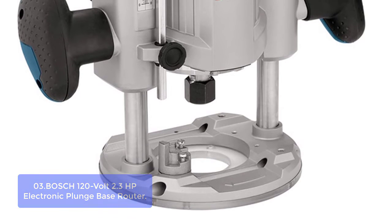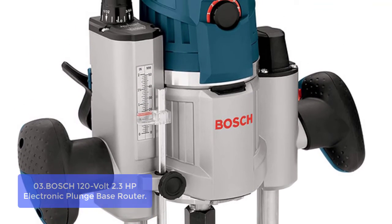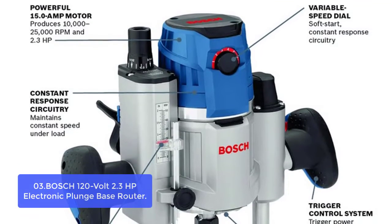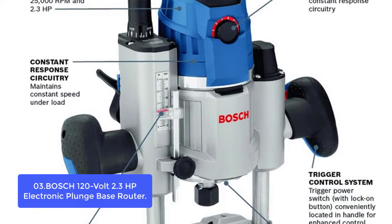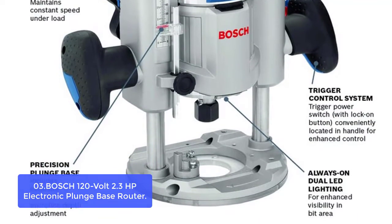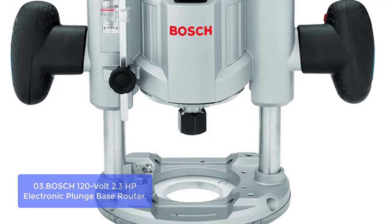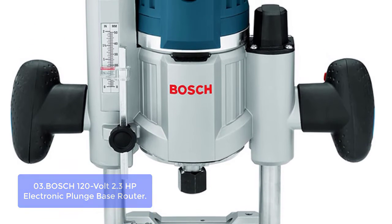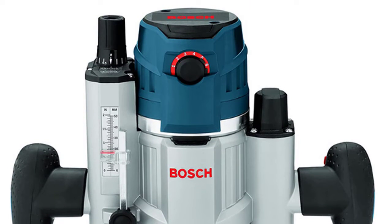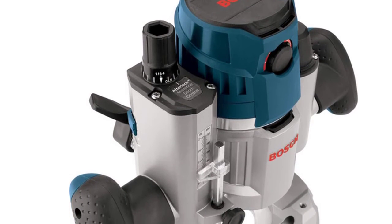List number three: Bosch H120V 2.3 HP Electronic Plunge Base Router. The PR23ES Plunge Base Router is Bosch's latest and greatest plunge base router. The powerful 15-amp motor produces up to 25,000 RPM and 2.3 HP max output. This router features a trigger control system with the power switch located on the handle for enhanced user control and convenience, an adjustable variable speed dial, and an after-lock micro-adjust bit depth adjustment which allows for easy and precise adjustments at any plunge setting. The variable speed dial helps match the speed to the material, while the after-lock micro-adjust bit depth adjustment lets you make precise adjustments on grooves or divots without causing any damage to the surface.